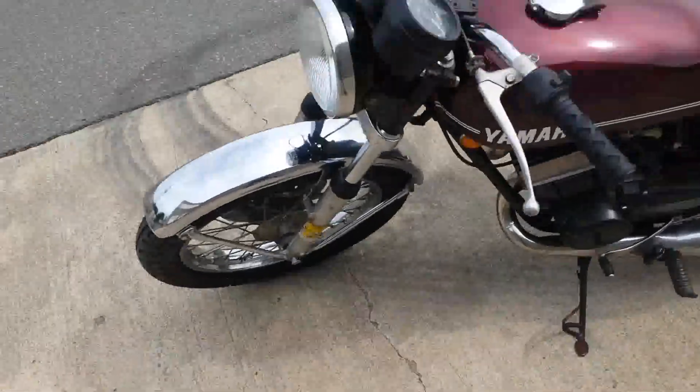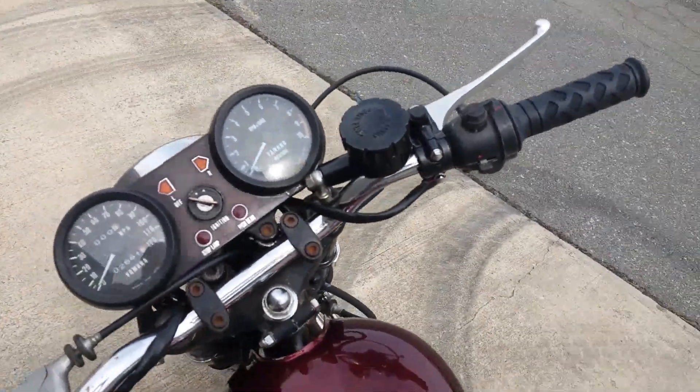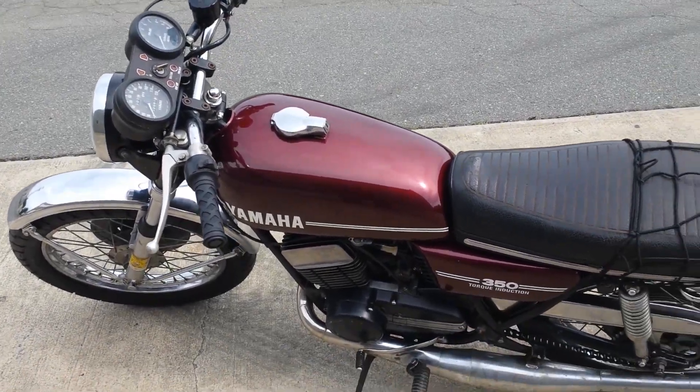I have a brand new master cylinder we put on here — not rebuilt, it's brand new. This thing stops on a dime, which is important when you've got a bike that takes off as swift as this one does.